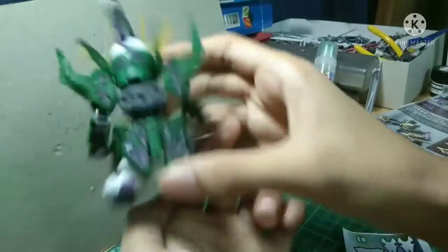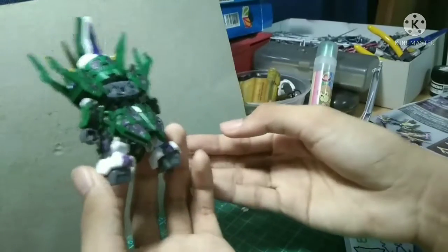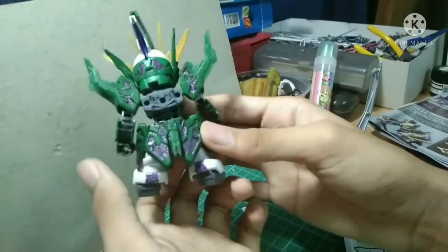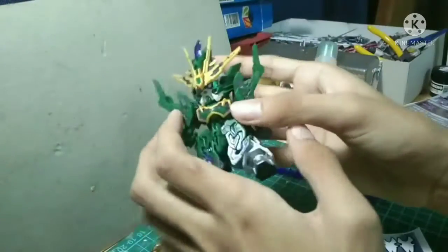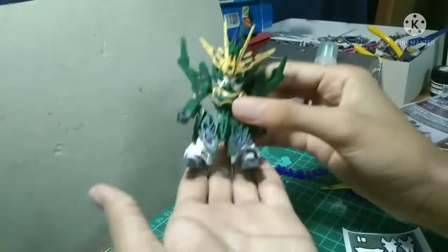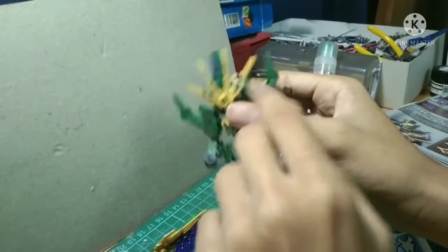I painted the back skirt — the normal one — with acrylic color, and I painted the whole kit itself, which turns out looking nice. I even painted the crest as well.